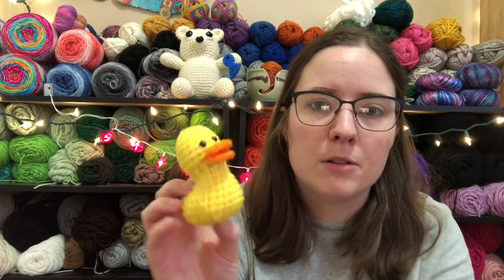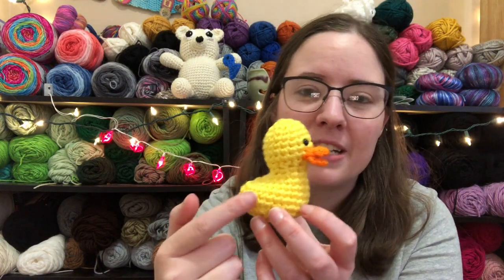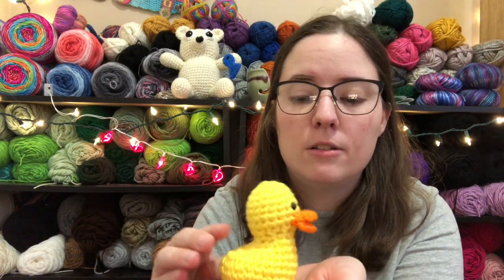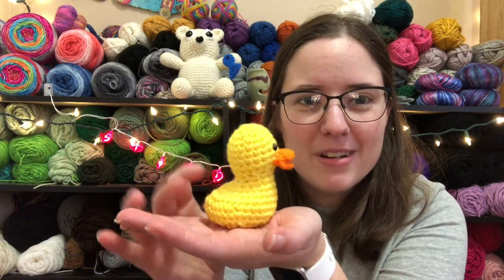She has different versions of this little duck on the pattern — you can make it look like a mallard duck, a little flamingo, a regular duck, and she's got a seagull and a couple of little birds. It's basically just a little bird pattern. It optionally has wings, but I left the wings off because I wanted it to look more like a rubber duck toy, since today is National Rubber Ducky Day.